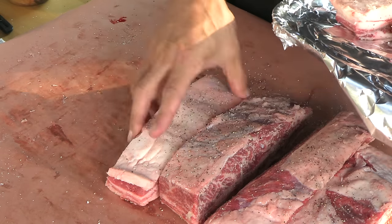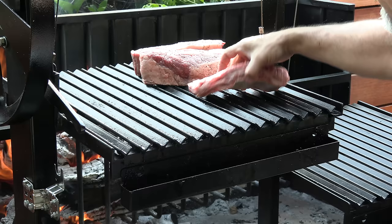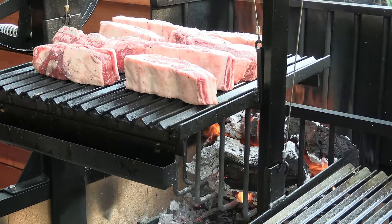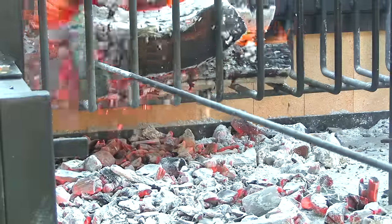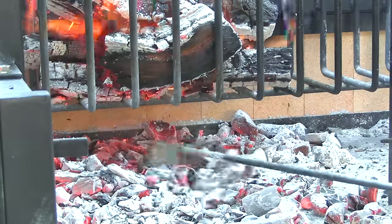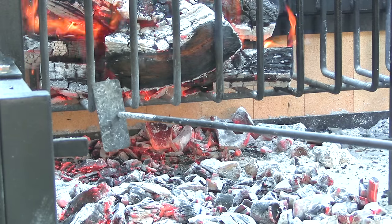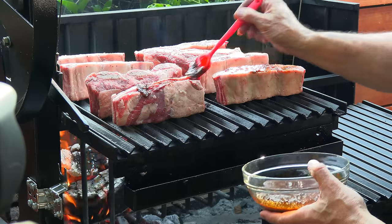I have the pit ready to go. So let's get these ribs on there. I'm burning red oak and I have a really good bed of coals under the bracero. I'll get these underneath just from the radiant heat alone, rake some fresh coals underneath where the ribs are, and continue to feed fresh coals in as we cook. Right off the bat I'm going to anoint these ribs with some of this red chimichurri sauce.